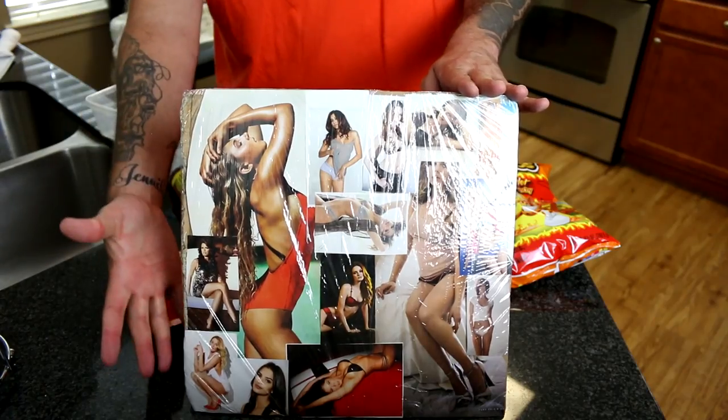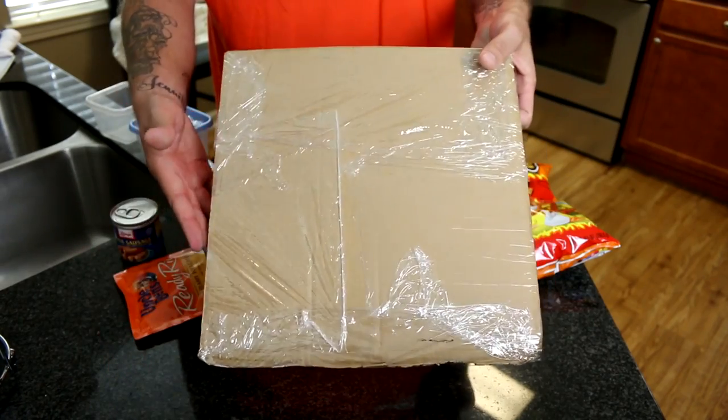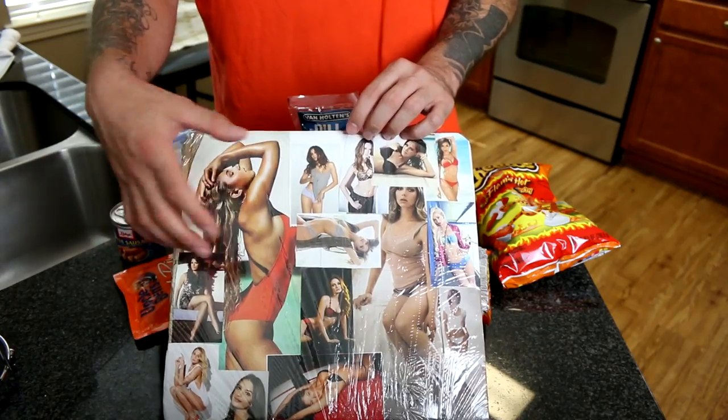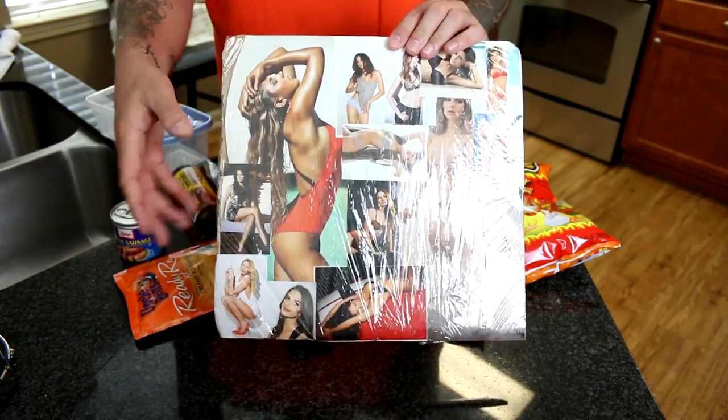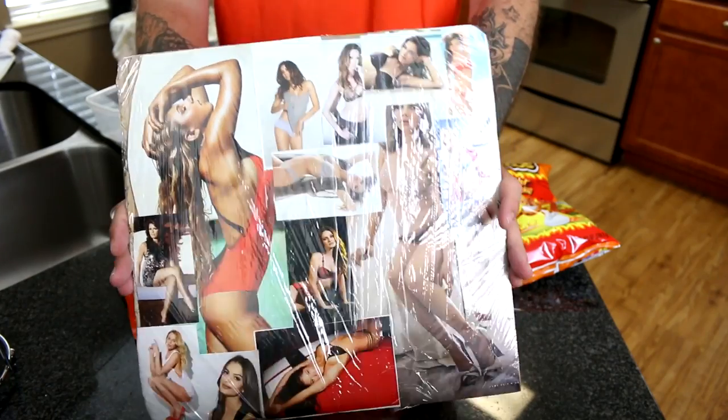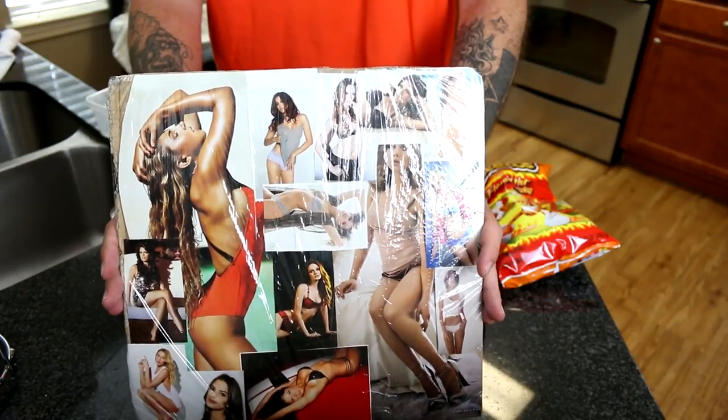There is one last key thing we will need in preparation of this prison stuffed hot tamale, and that is something Mr. Joe Guerrero has spoken about in a previous cooking video — a prison cutting board full of a bunch of half-naked women. This thing is just a piece of cardboard with pictures cut out of magazines, taped and saran wrapped. Without this right here, we will not be able to make this prison meal. The prison cutting board is definitely important.